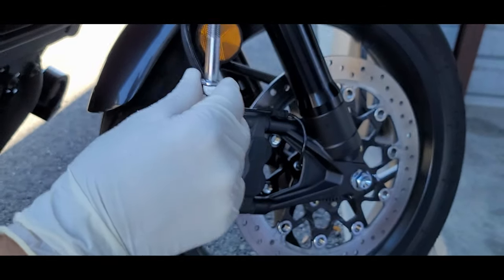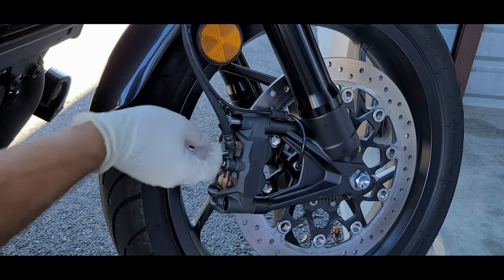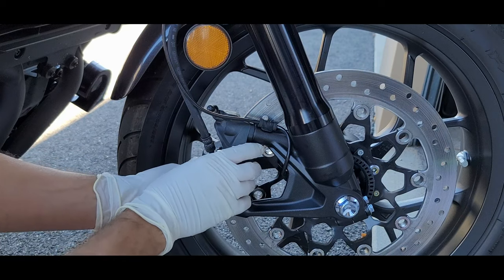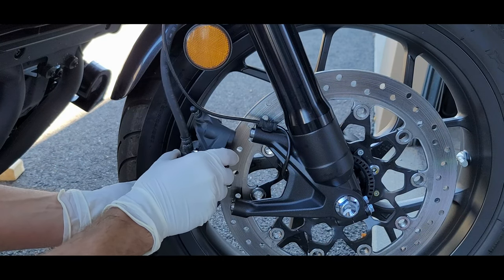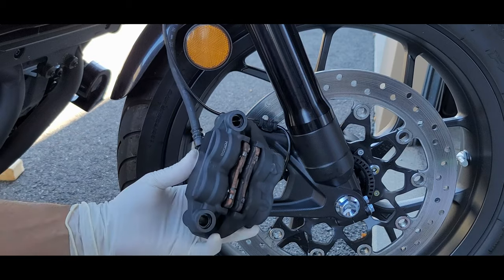We need to change these per the owner's manual to new ones. Next we're going to remove the caliper off the disc. Be careful not to scratch up your rim. And there you go.